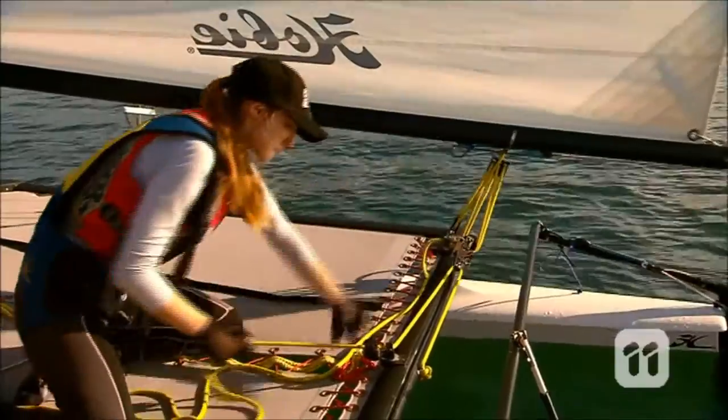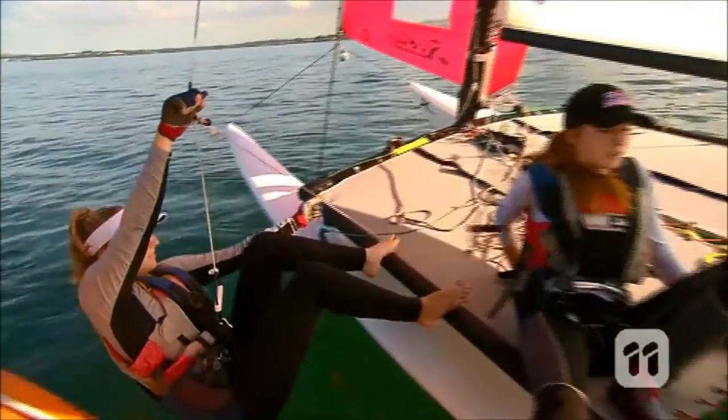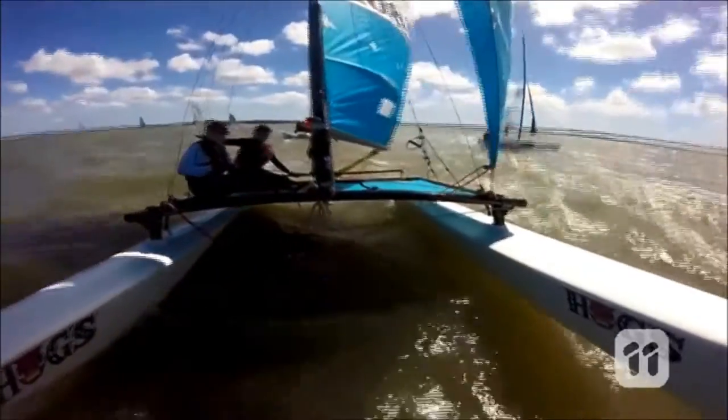The all-star HobieCat duo Hayley and Millie have taken time off from their training for the World Championships to show me how it's done.